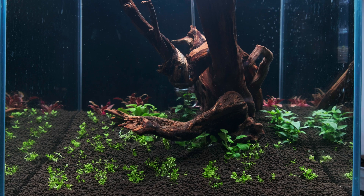So, you know the basic ideas and now it's high time to look at how the plants in the tank develop during this time.